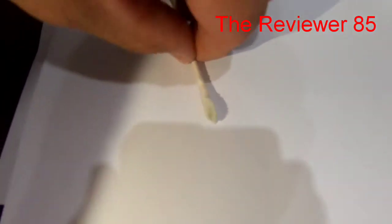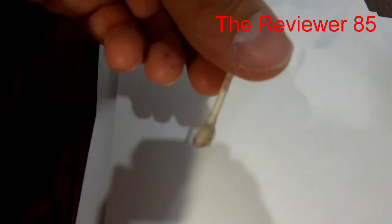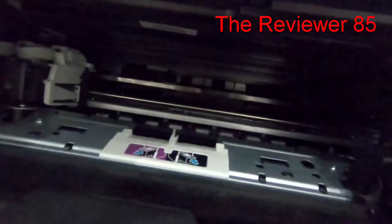Now I am going to show you what the q-tip looks like after cleaning the little wheels. As you can see, this is the q-tip — look how dirty it was. That's what causes the paper not to slide down. Very dirty — crazy! Well, let's test it out.